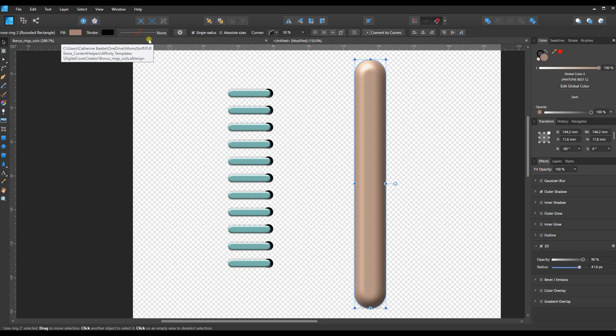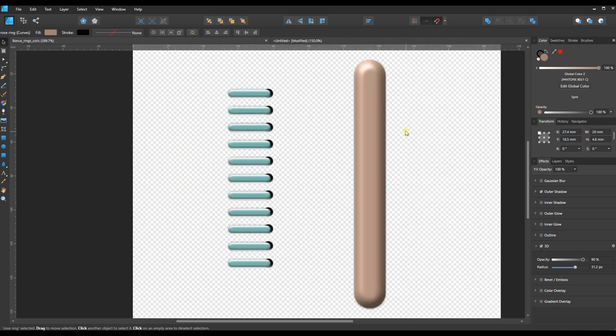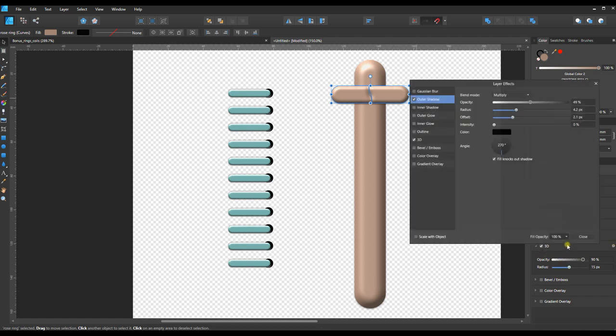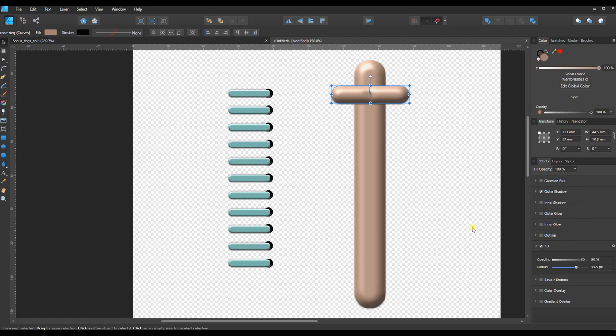Let's go back and grab the binder clip parts — the clippy parts of the rings. Ctrl+C to copy, move to our new document, Ctrl+V to paste, and position it. They're usually not at the very top — a little bit down. Move it until I get that green alignment guide. This object also needs a little more roundness now that it's bigger, so let's go into the 3D settings to make it more round. That looks better — close that.